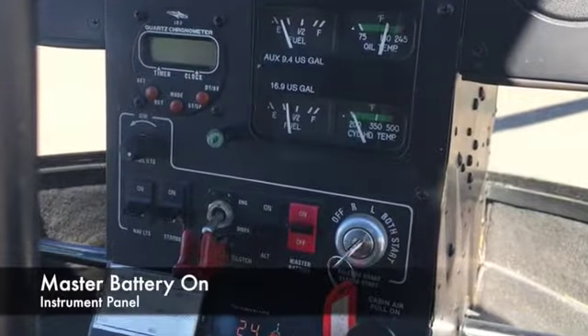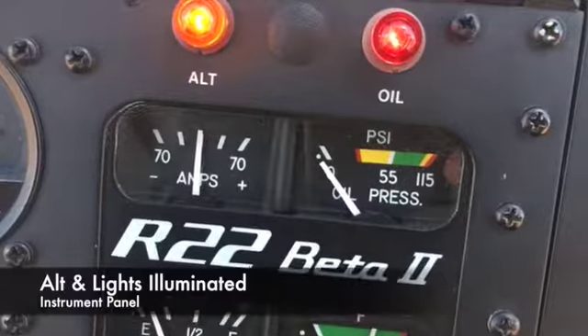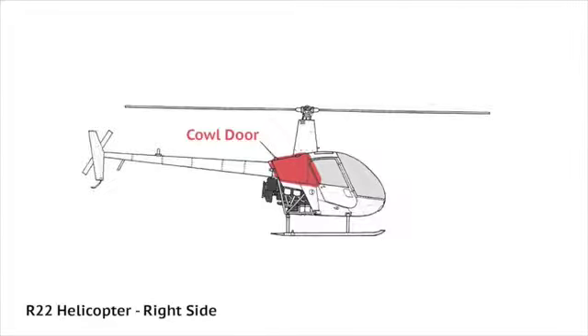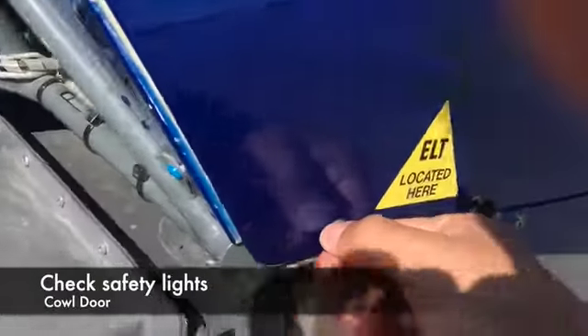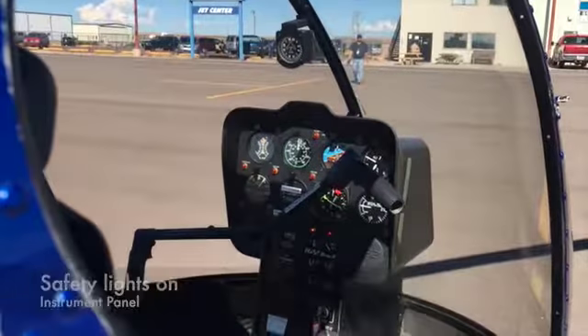Turn the master battery switch on and ensure that the alternator and the oil lights are illuminated. Then, open the cowl door and begin testing the emergency light switches. Each switch should illuminate the corresponding light on the instrument panel.